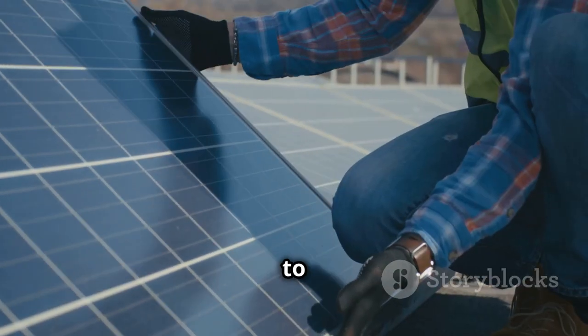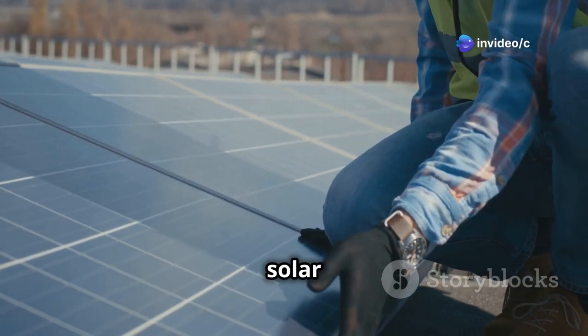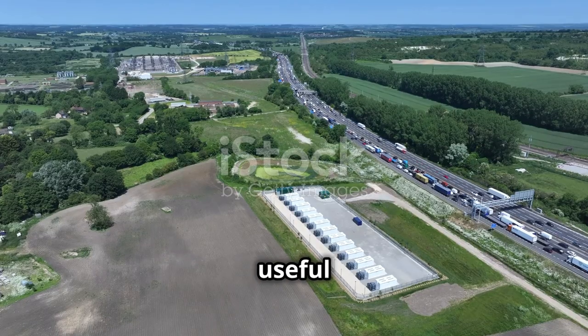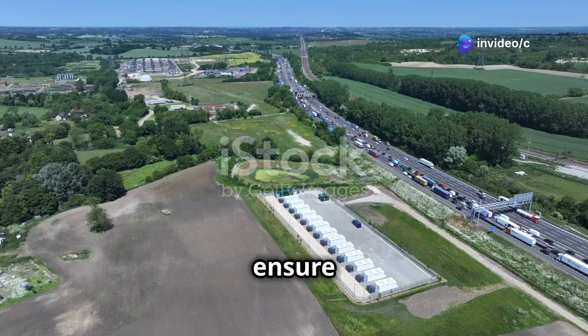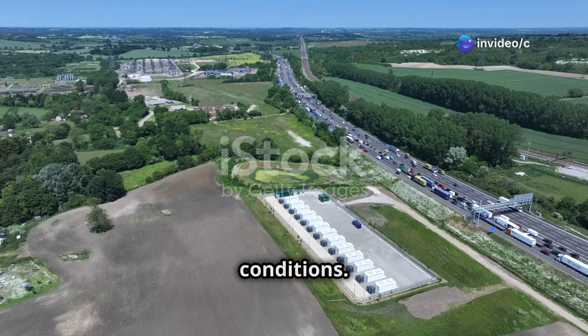You may also want to consider a battery for your system. A battery will store excess energy generated by the solar panels, allowing you to irrigate your crops even when the sun isn't shining. This is especially useful in areas with cloudy weather or if you need to irrigate at night. Having a reliable battery backup can ensure that your irrigation system remains operational regardless of the weather conditions.